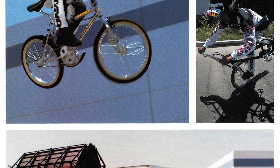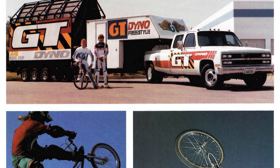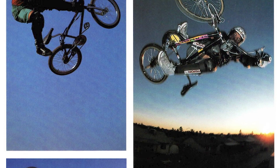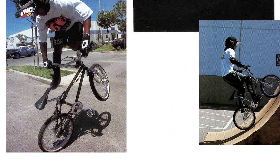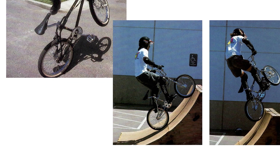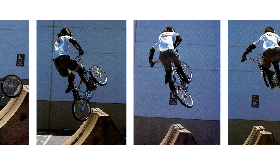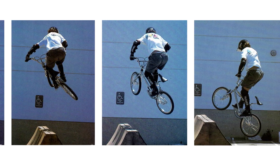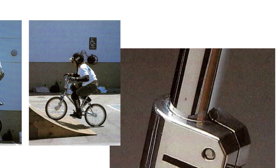In 1991, Dyno was an innovative force in freestyle and one of the fastest growing names in BMX. Designed in their Huntington Beach headquarters and tested around the world, all Dyno bikes were made from the finest materials and highest quality components. The Dyno Championship freestyle team, with King of the Street Dave Volker and championship ramp rider Dino DeLuca, introduced five new ways to rack up miles on the ground or in the air.